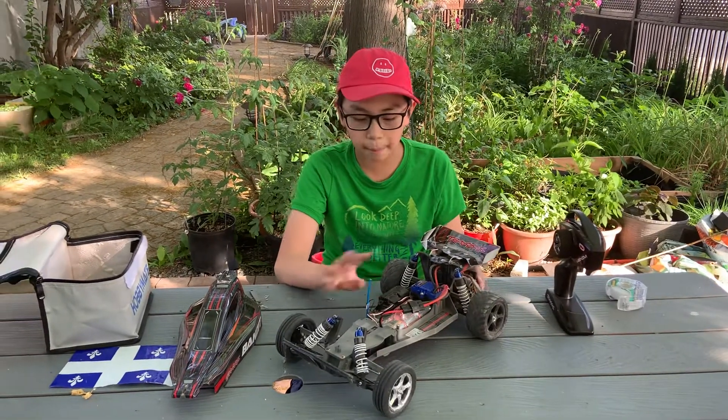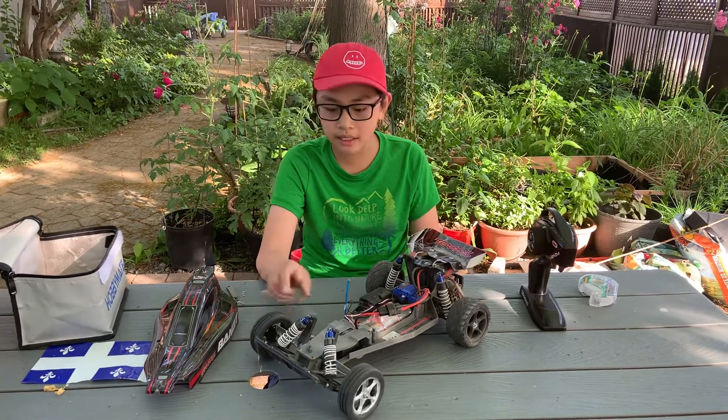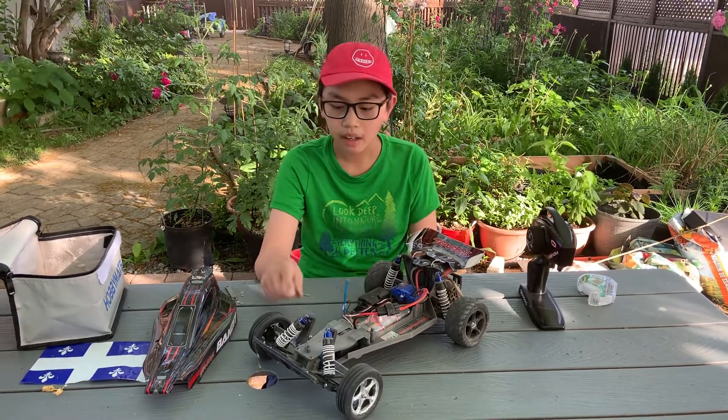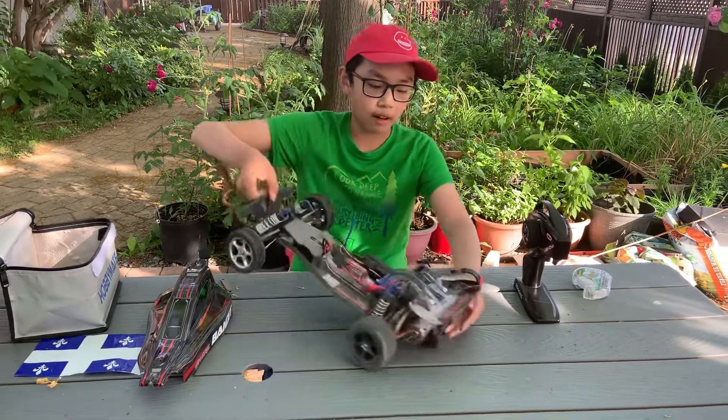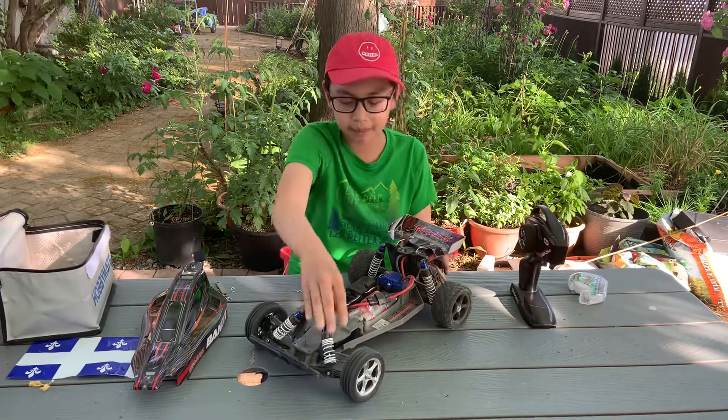This car has a bunch of upgrades. It has RPM caster blocks, steering blocks, and hub carriers. It also has an RPM front bumper and a rear bumper so I don't crash into anything, and aluminum shock towers.